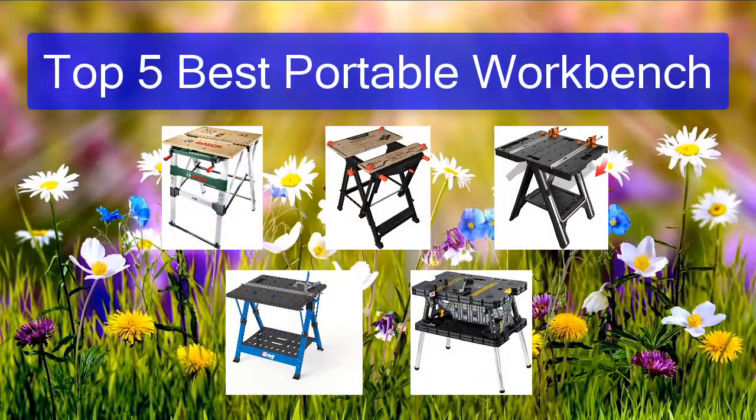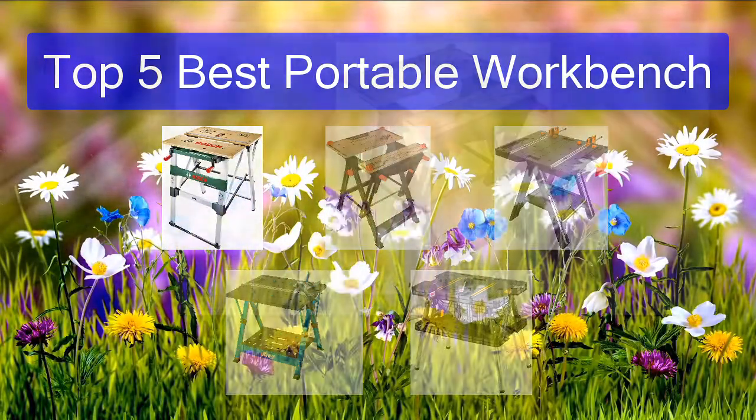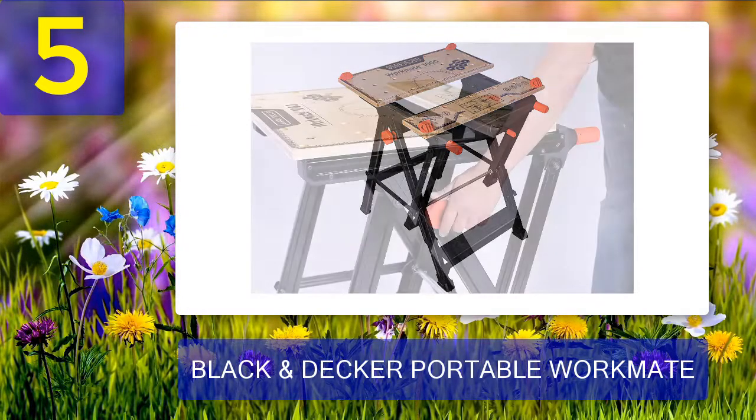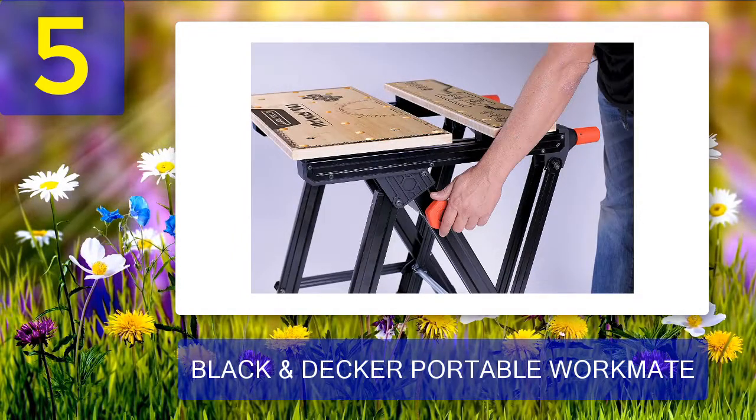Top 5 best portable workbench. Number 5: Black and Decker Portable Workmate. The Black and Decker WM1000 Workmate workstation is multifunctional in that it can function as both a workbench and a vise. As you can see from the design, the lower leg has a long strip — the pole not only serves as a standing footstep but also provides a place for your feet to rest as you work.